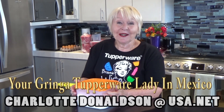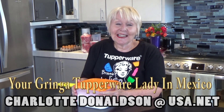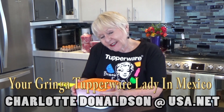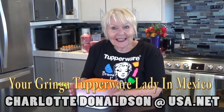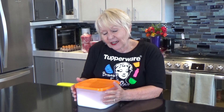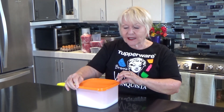Hola, mi nombre es Carlota. Hello, I'm Charlotte. I'm a Tupperware lady in Mexico and I call myself the Gringa Tupperware Lady in Mexico. Just quickly, my story in Tupperware: I started out as a Tupperware consultant and then manager in Orlando, Florida, where Tupperware is headquartered. Today I want to show you one of my very favorite pieces of Tupperware, or actually a collection. They're called the Modular Mates and I just love them because they make me feel and really be organized.